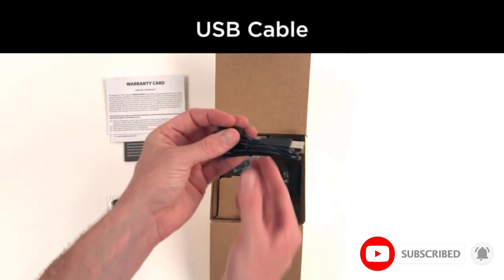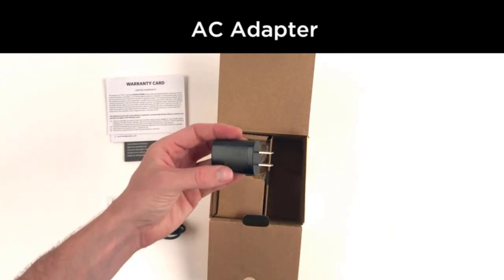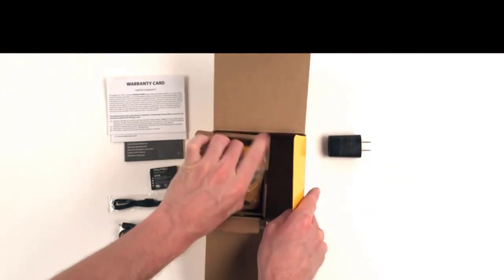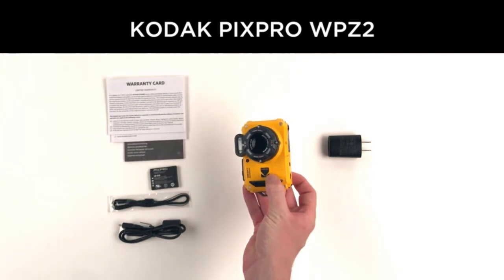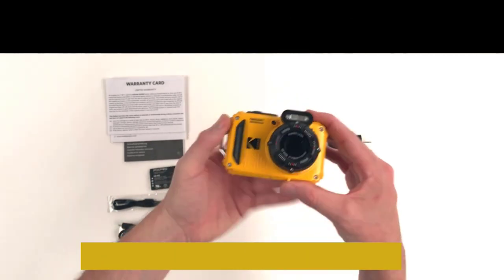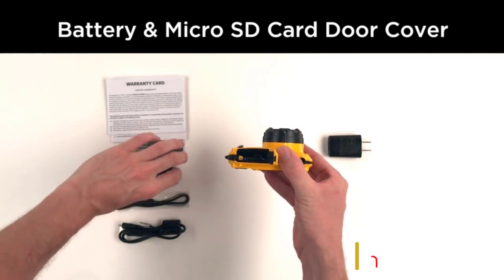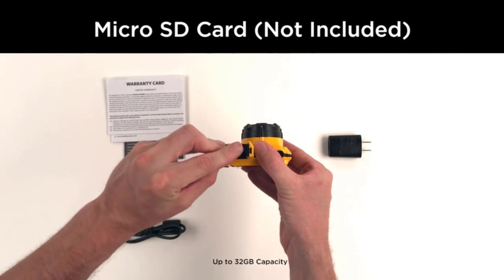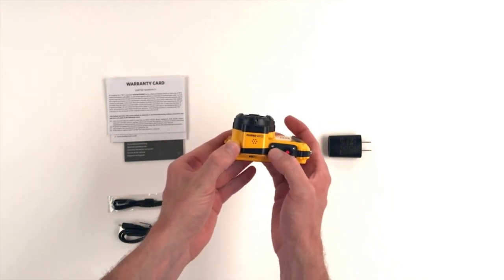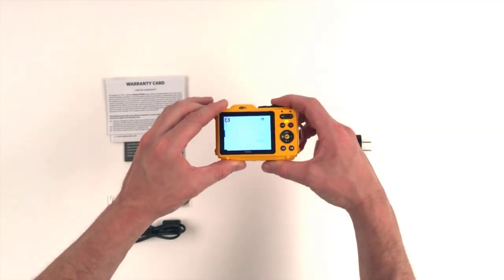You can take 16MP stills, which rivals pricier competitors. However, at this price you have to downgrade from 4K to 1080p video. With its f/3 aperture, ISO range of 100 to 3200, and electronic image stabilization, it is more than possible to capture ocean life in low light. The 4x optical zoom allows you to keep your distance from nervous animals like fish or turtles, while macro mode enables close-up shots of coral. The SD card slot supports up to 32 gigabytes, and a robust seal prevents liquid from entering.